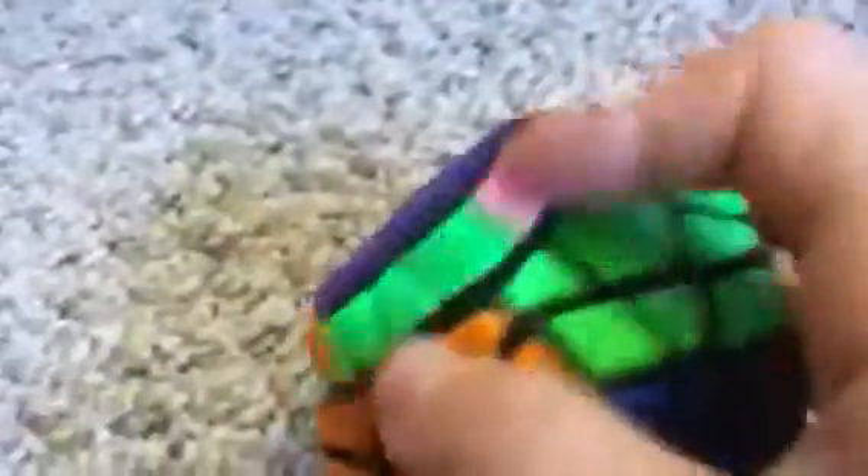QJ Megaminx — pops like crazy. Got it from Amazon, I think. Not fun, can't solve it.